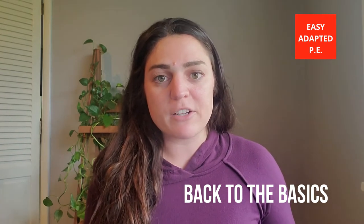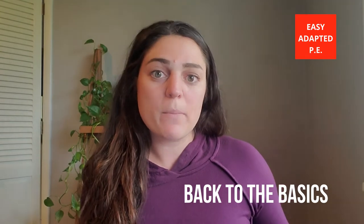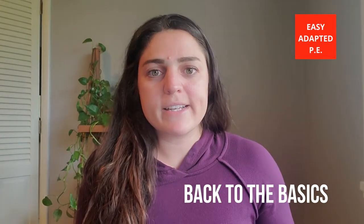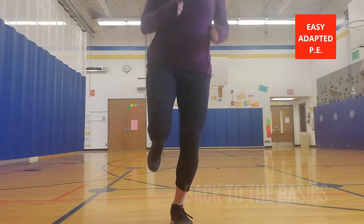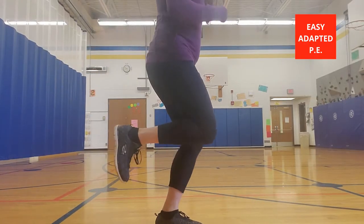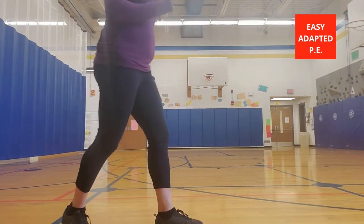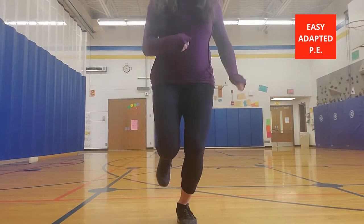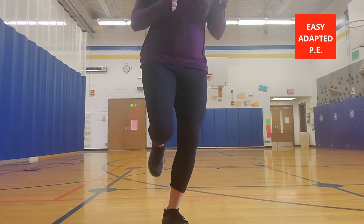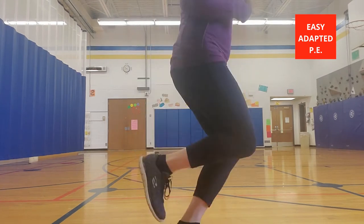I'm also going to talk about the progressions — how you can start from a simple hop and get all the way to a pattern hop. With hopping, you really need to have balance first. The foot that you are standing on needs to be strong. You need to be standing upright, and the foot that you're not standing on — the one that is bent — the knee is typically at a 90 degree angle and the knee is back. We don't want the knee forward; when the knee comes forward, it's not really a hop anymore. The knee stays behind the hip.